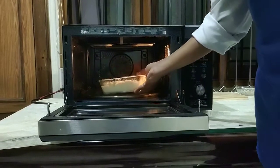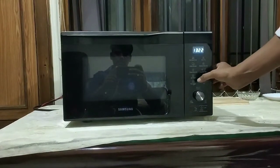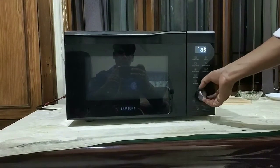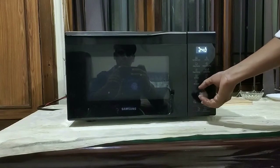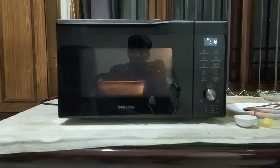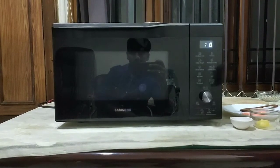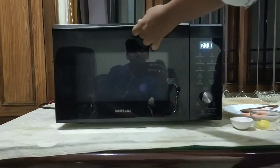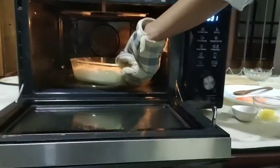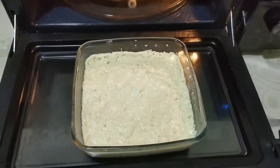Place the bowl inside the oven. Now I am going to set the microwave to high power level for three minutes. This is after three minutes.